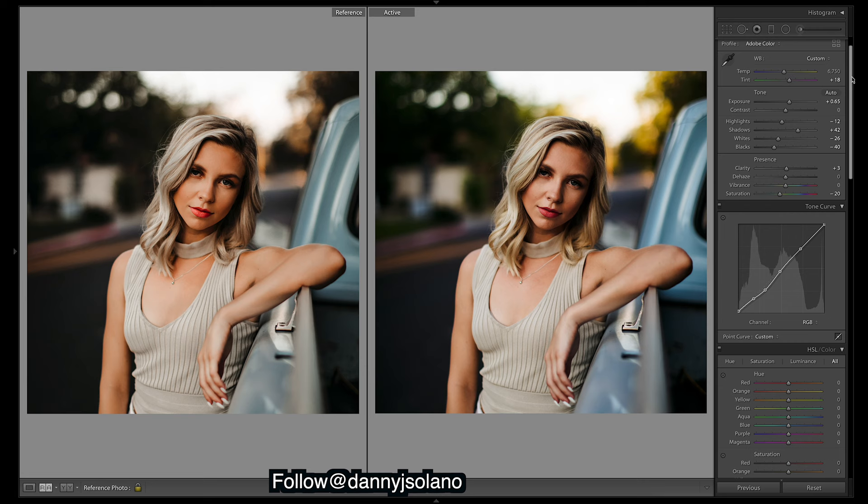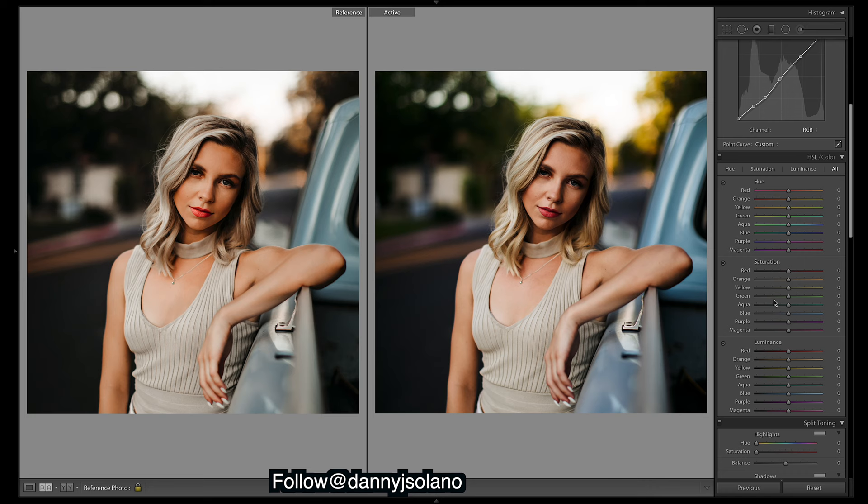Coming down to HSL, I'll just do something quick with the tones here. The yellows are really saturated so just bring them down for now and I'll make them a bit more orange.